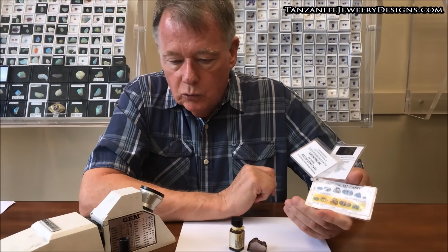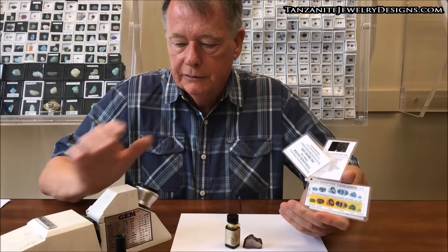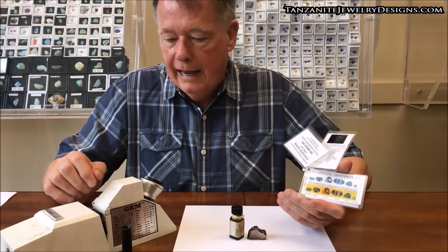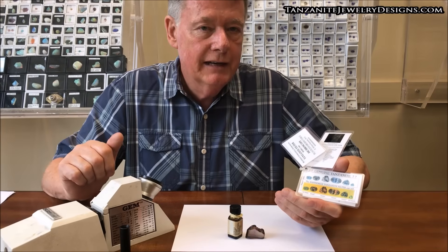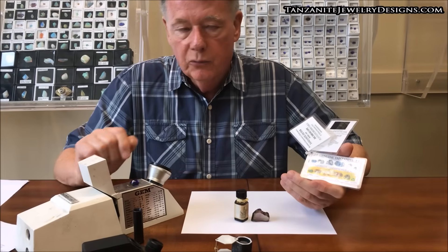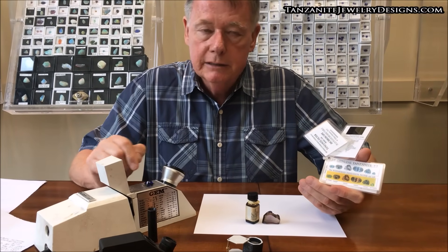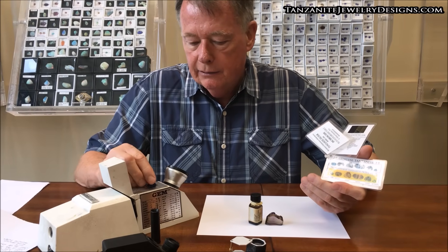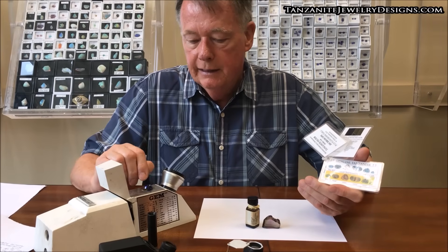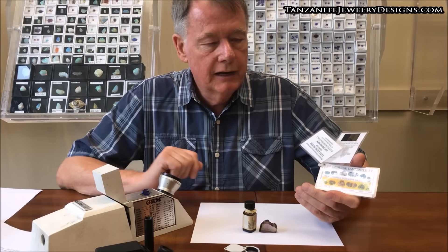So you can see there are several ways of identifying tanzanite. A couple of the pieces of equipment, including the tanzanite filter and the refractometer, will separate all the issues you're going to have with whether you have a natural tanzanite or a fake. One thing about the refractometer is that mounted jewelry sometimes can be done, but sometimes it's a problem because you can't get it to lay flat on the instrument. It does take a very flat facet to show a reading, so a poorly cut stone may also be an issue.